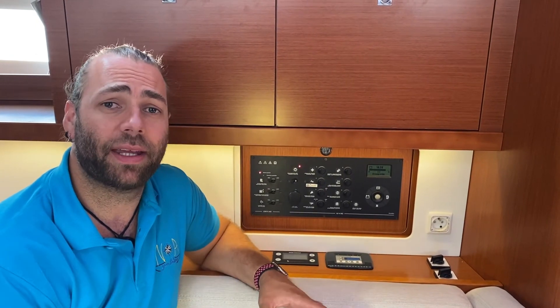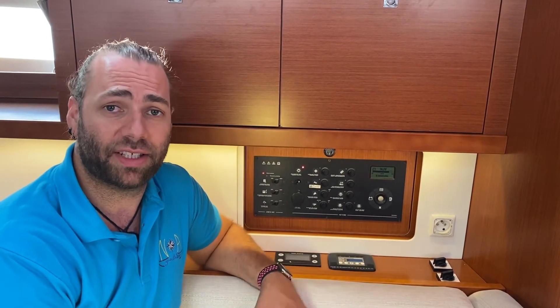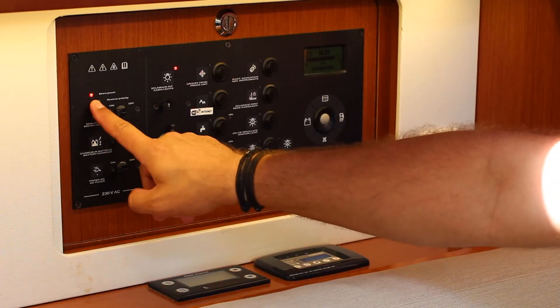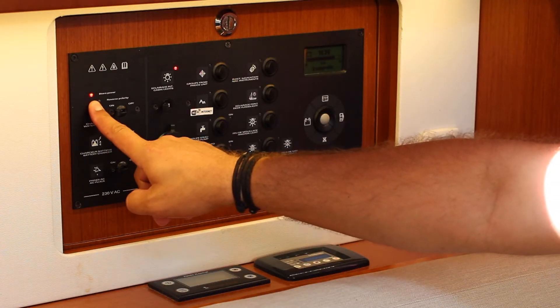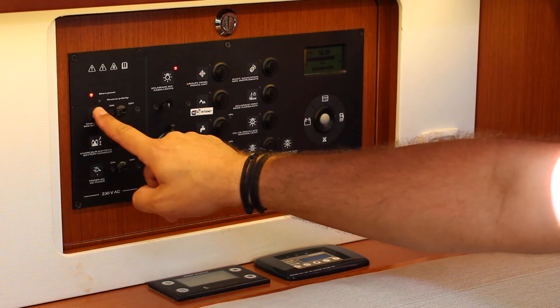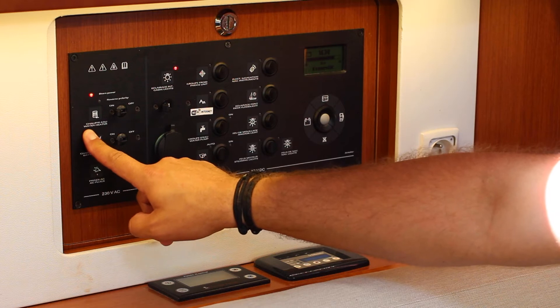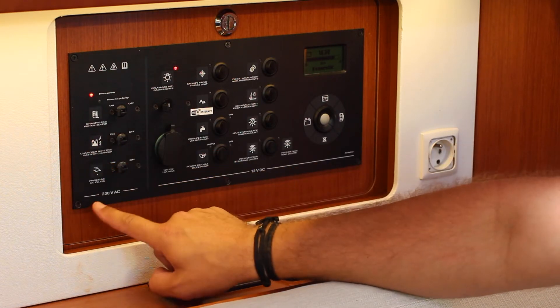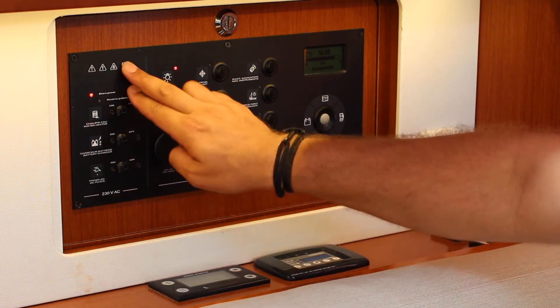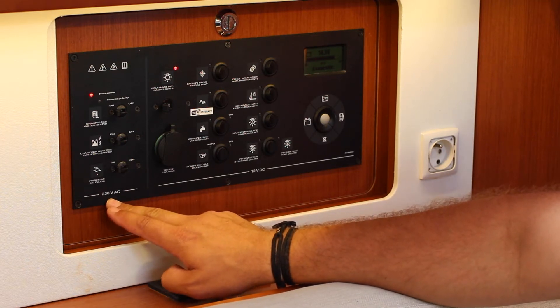Downstairs on the starboard side you have the main control panel. On this panel you can activate all of your internal lights, cabin lights, navigation lights and everything else. This light indicates that the shore power is connected. If a reverse polarity light is running, there is a problem with the power on the dock. The water heater pump, battery charger, and AC plugs are also here — all related to the 230 volt AC shore power. These will not work when you are sailing.